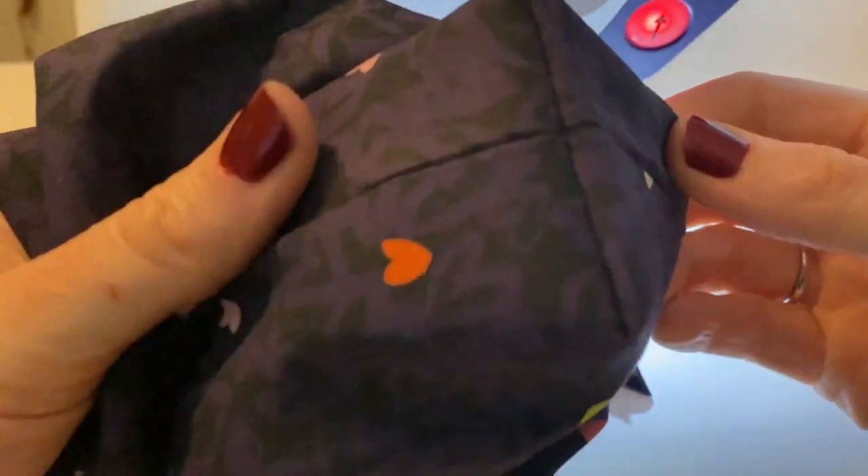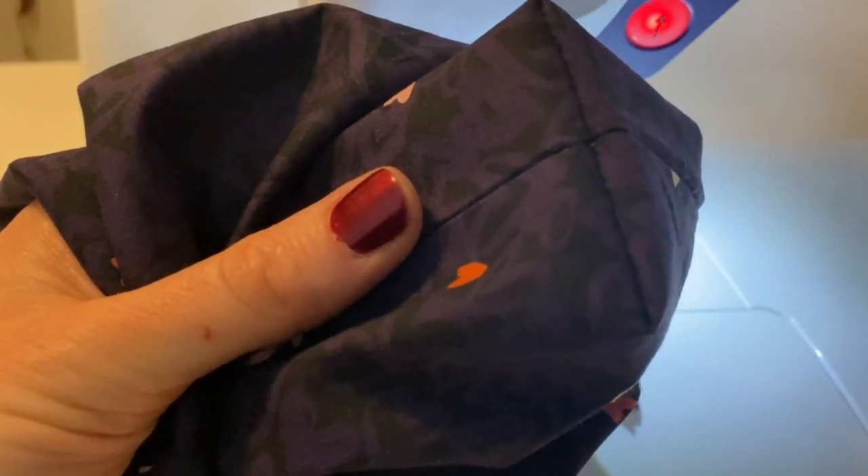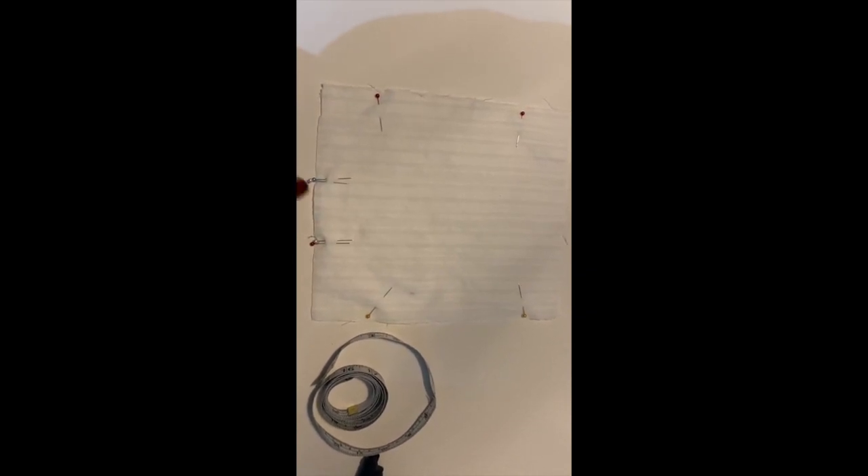Once you've turned it right sides out, this is what it looks like — this is the bottom seam of the bag. Now, with right sides together, pin your lining fabric together along three sides; however this time we're going to sew all the way around except leave a small — about two and a half inch wide — gap down the bottom, back-stitching at either end. This is so we can turn the whole thing through later, so be sure to leave that little gap. Now let's get to sewing these three sides.